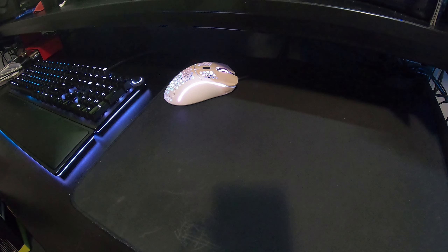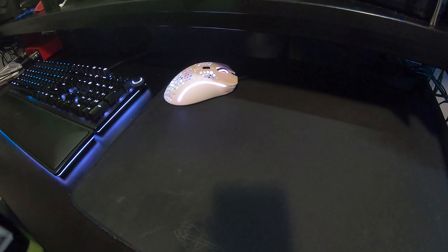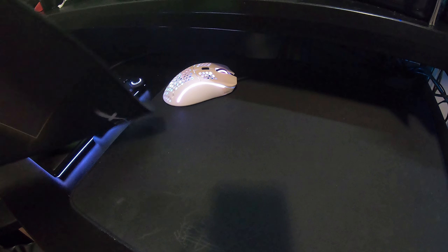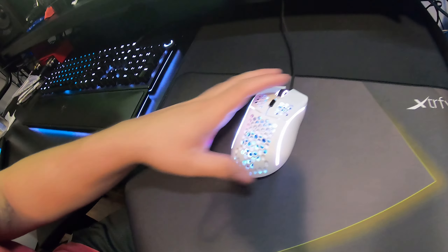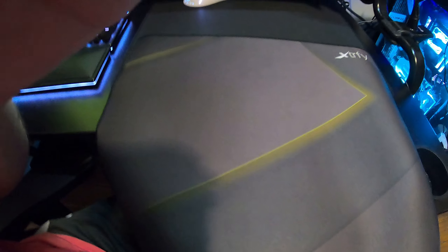This is the large version of the GP1 mouse pad. They also have an even larger version that goes with a keyboard, but I'm not a fan of that. The GSR from Zowie is really awesome, but I wanted to try something different. This one is a lot smoother. It also comes with a sticker. Doing a quick side-by-side comparison — they're almost identical in size.